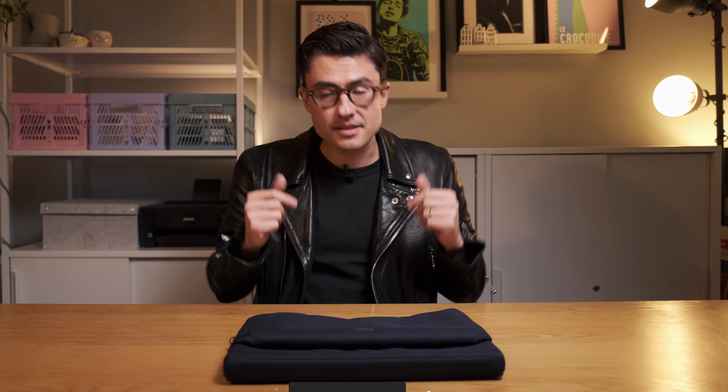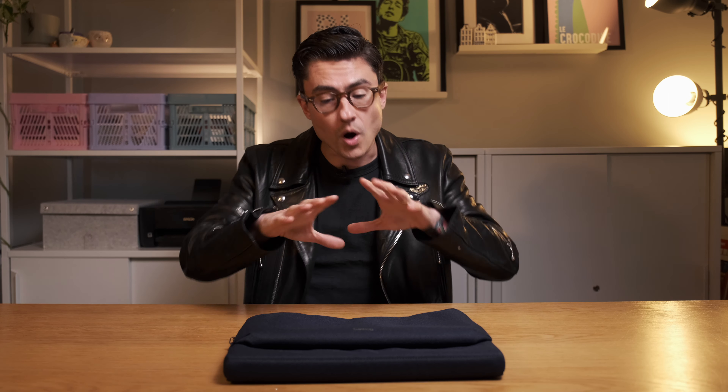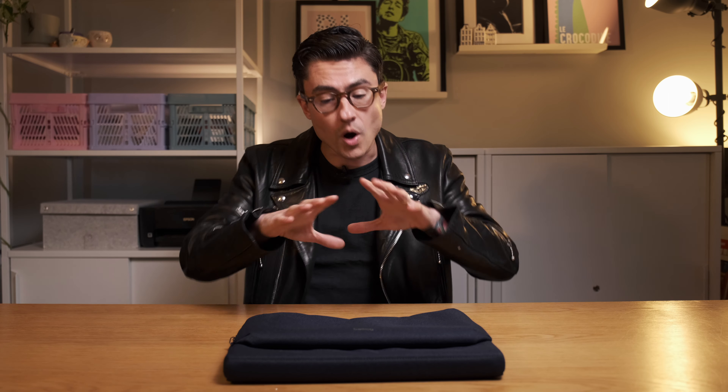Make sure you subscribe to the channel so you don't miss out on our videos. Give us a like, leave us a comment, tell us how you're doing. Would you purchase the Laptop Caddy from Bellroy? How would you use it? Are you a professional? Are you a student? Have I got my finger on the pulse of the carry space? Anyway, until the next one — I've been Roland from Rushfaster and this has been the Bellroy Laptop Caddy. Take care and I'll see you in the next one.